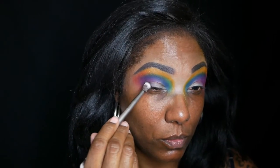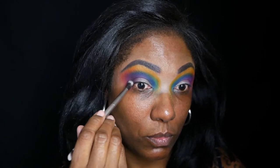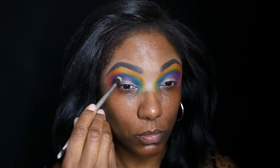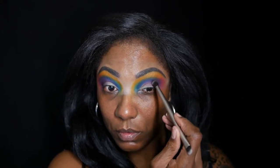I decided to try to go in with the black, placing it in my outer corner — and as you can see, it's basically doing nothing. I don't even know what to say about it. It's just so disappointing that there's not a really good black in here to really deepen up your look. I just kept placing it down and trying to blend it out.